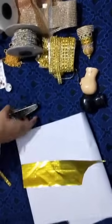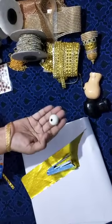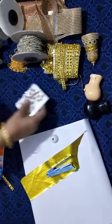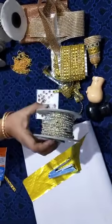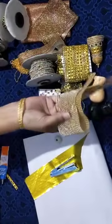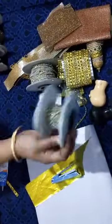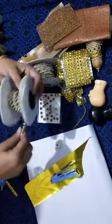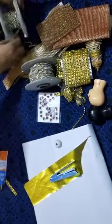The golden sheet is also available in lace shops. We need a stapler, jumka base, and the rest of the items are all for decoration — stone sheet, ball chain, white stone. All these items are based on creativity and can be matching to the costume that you are preparing for the doll.